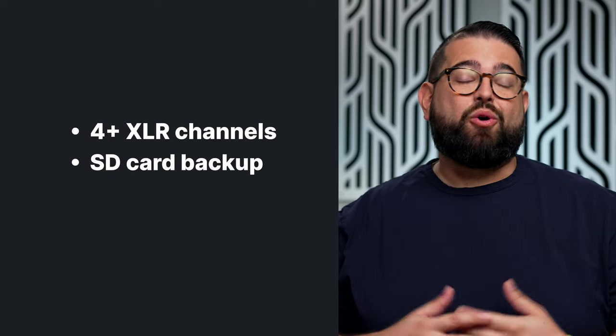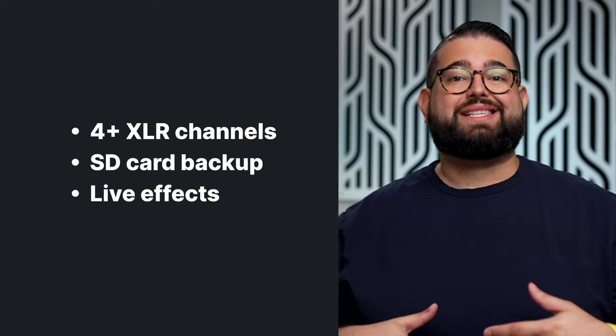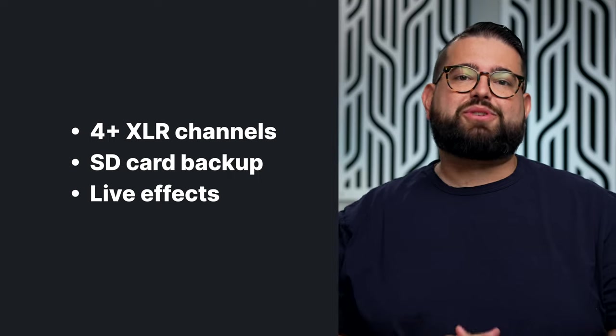For the advanced options, maybe you want four or more channels to record at the same time, you want SD card redundancy, or you want features like playing jingles and sound effects live while you're recording — these options are for you.